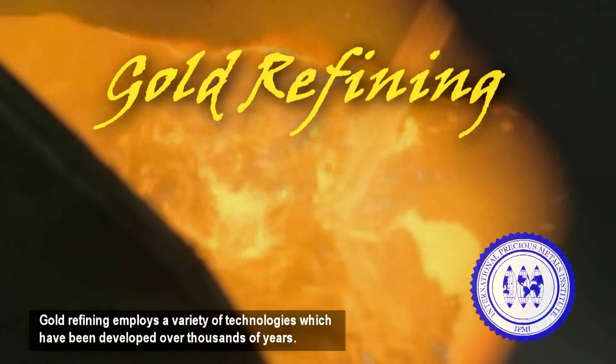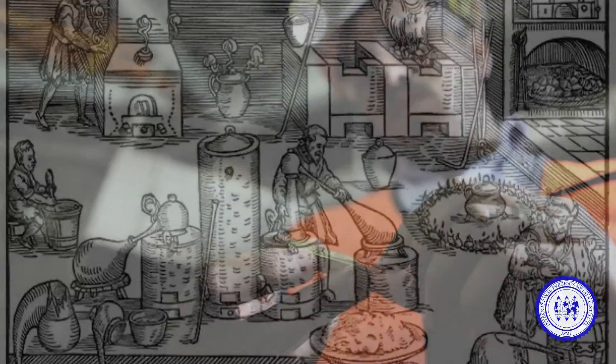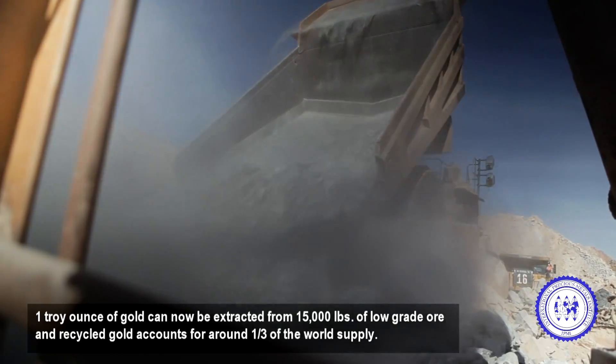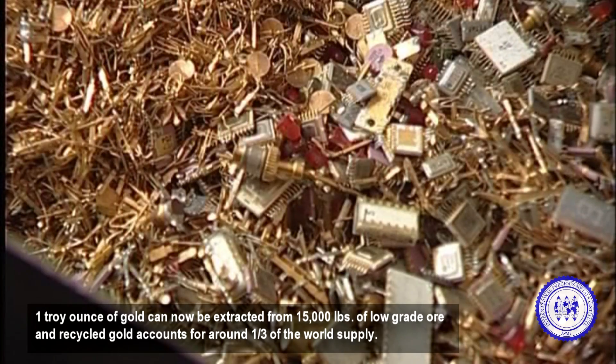Gold refining employs a variety of technologies which have been developed over thousands of years. One troy ounce of gold can now be extracted from 15,000 pounds of low-grade ore, and recycled gold accounts for around one-third of the world's supply.